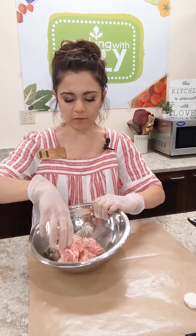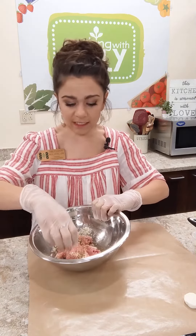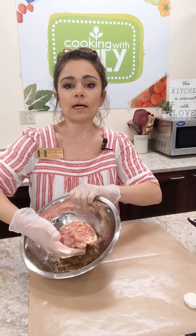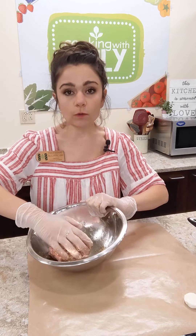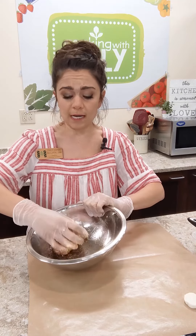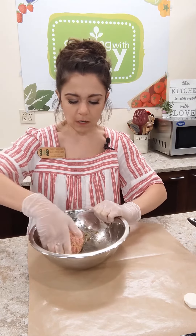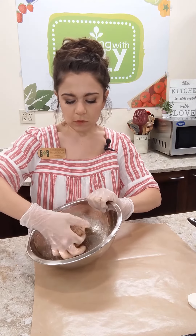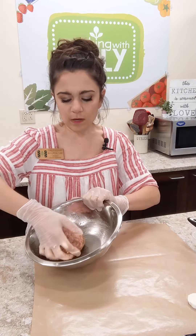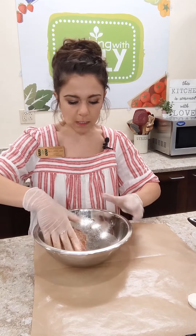When working with meat, we don't want to over-mix. We're just going to gently fold everything in — scooping from the bottom and folding over on itself, just like working with dough. You don't want to overwork your meat or it gets mealy and mushy, especially turkey. I'm just gathering everything up around the bowl so all the seasonings stick to the meat.